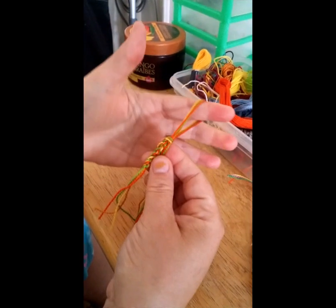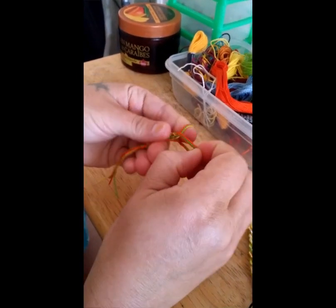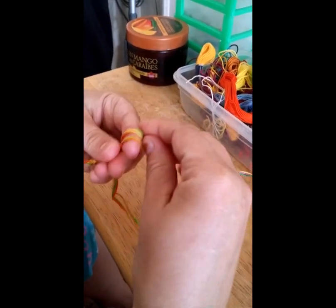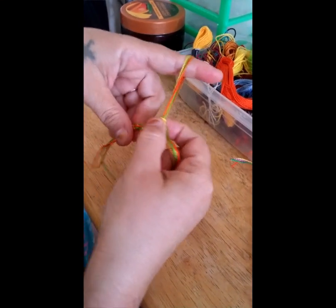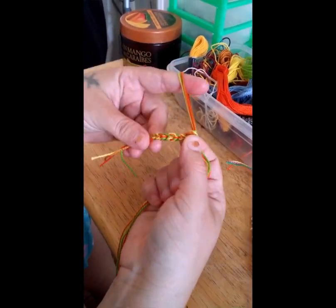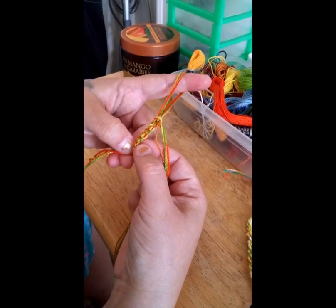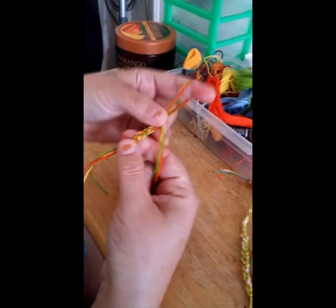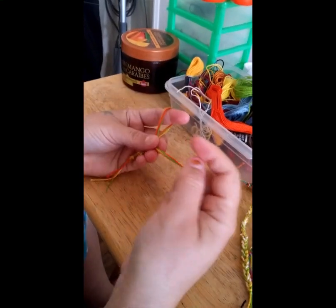So you just continue on like that — you bring the back one over the front one and then pull. It's that simple. And if you're going to add a bead in, this would be your beginning. So you count up how many knots you have — there are ten knots here. When you finish it, you're going to want to have ten free knots at the end as well, to make it even.